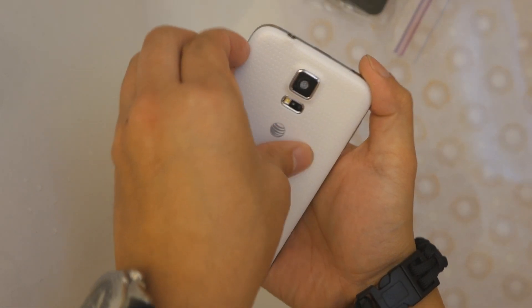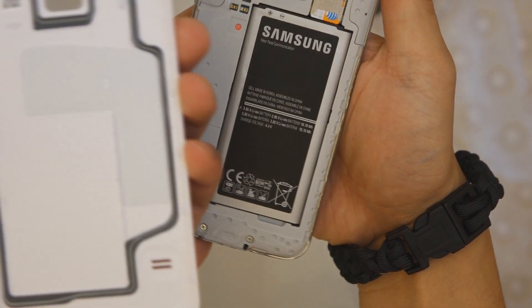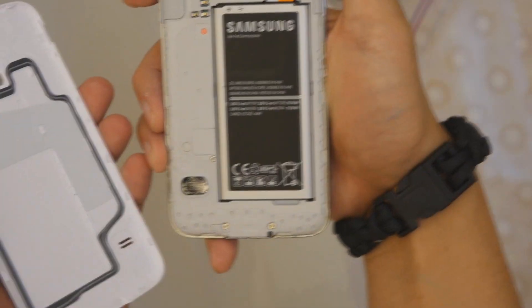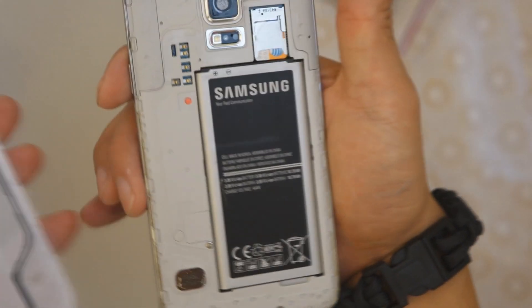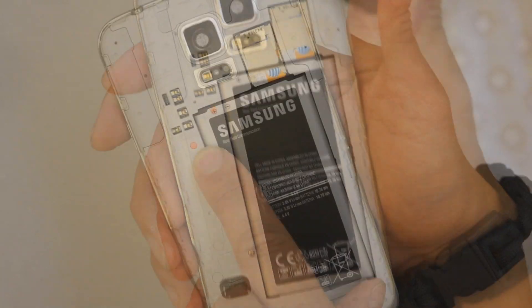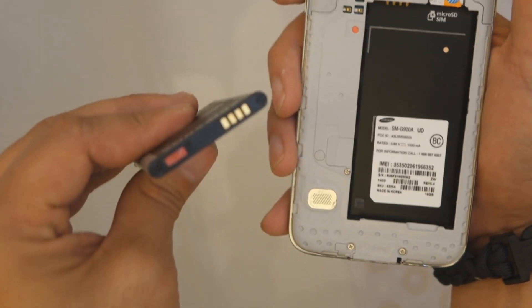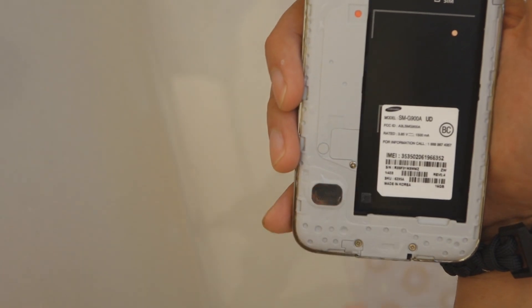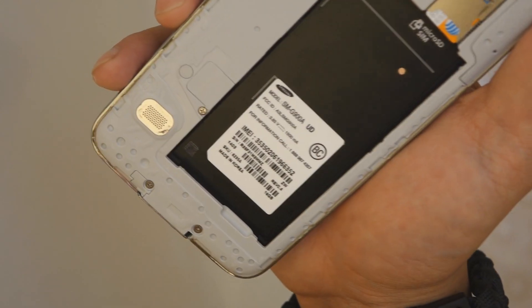Let me dry off my hands and let's pop off the back door. Now this device is already ruined so I encourage you not to do this test yourself. And as you can see this time everything is dry — the back door, the battery. However, the moisture detection tape has turned pink. If I take the battery out, you can see at the top of the battery that one's pink as well. There was one right here but when I was trying to dry off the phone that one came off — and that's pink as well. So they will be able to tell that moisture got in the device.